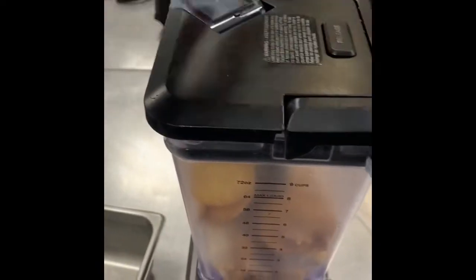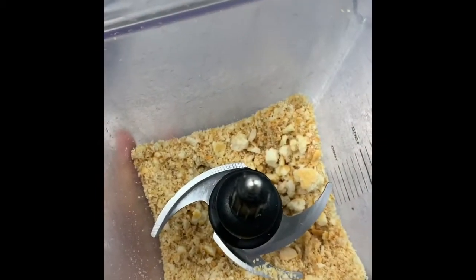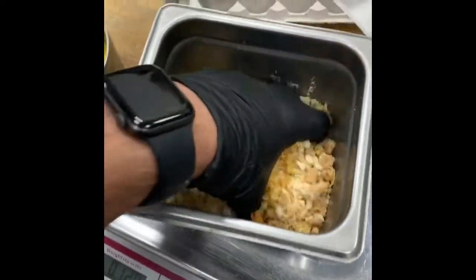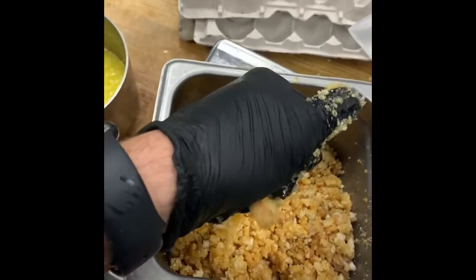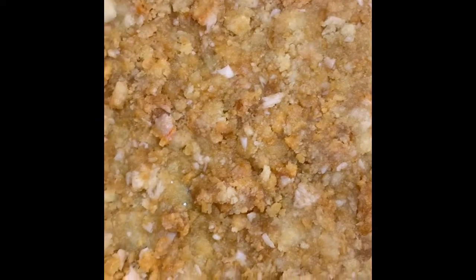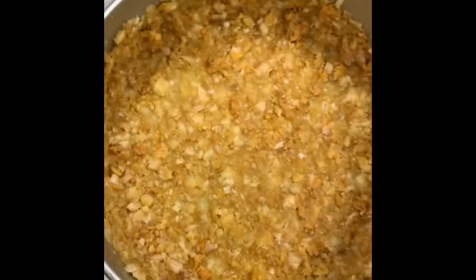We basically use this as our food processor. That's pretty much what we want. A little bit of melted butter going in to make the crust — just kind of mix it up. That's what we're looking for. This cheesecake pan has already been sprayed. So I've pressed it out — you can see little pieces of chicken and biscuit and cracker in there. Nice, about halfway up the sides. Let's go into the freezer now to solidify.